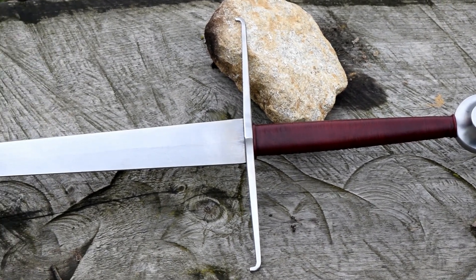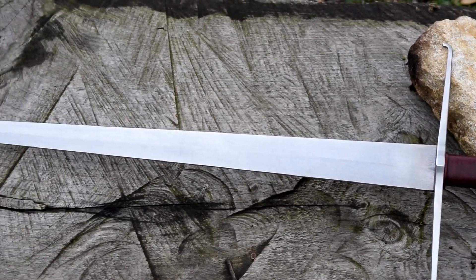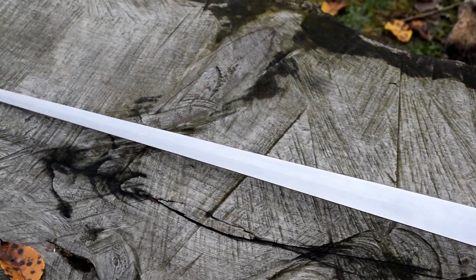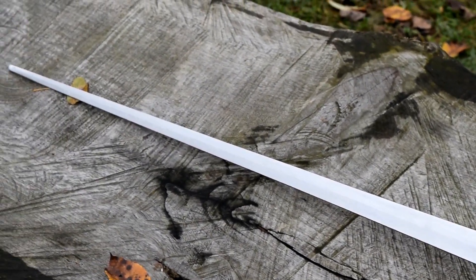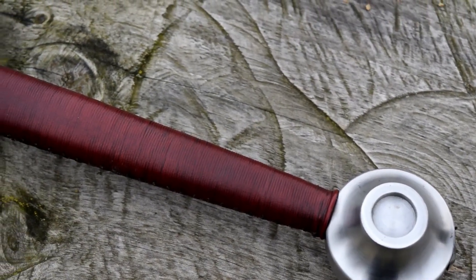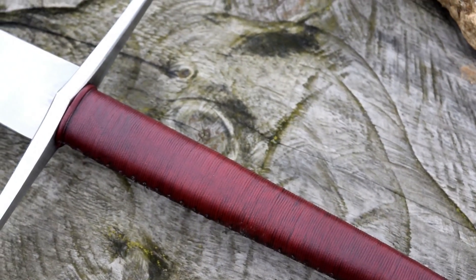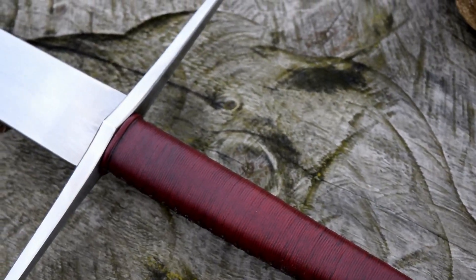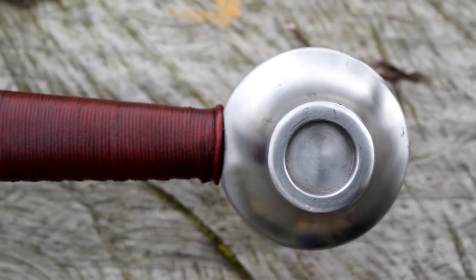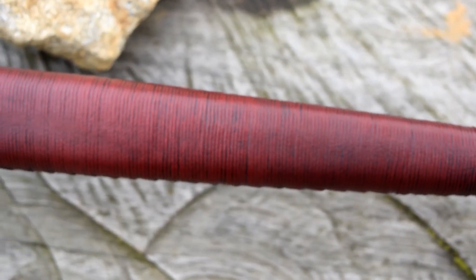Let's start from the weapon stats. This weapon is shaped as a type 15a following the Oakeshott typology. This shape is extremely good if you want to practice both Fiore dei Liberi Italian longsword or the early German tradition, simply because at that time this shape was extremely common due to the fact that it is extremely versatile and can be used both in armed or unarmed situations.